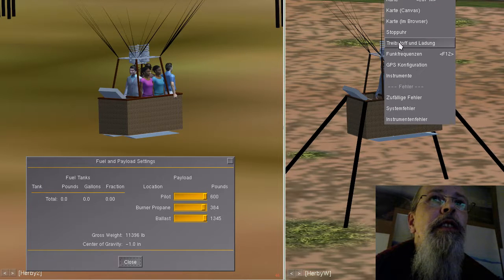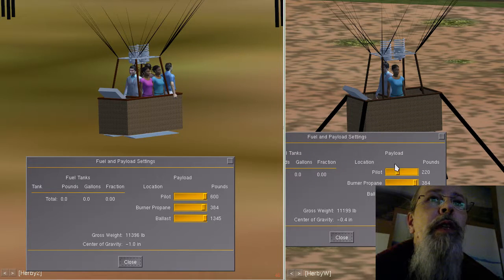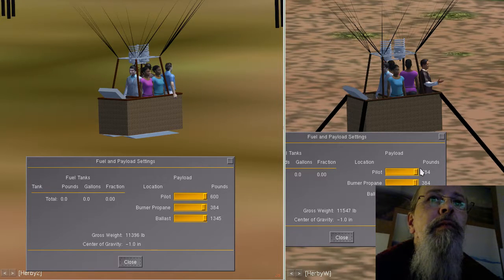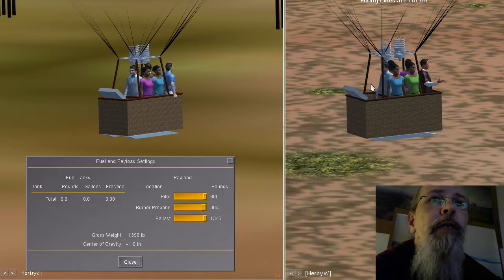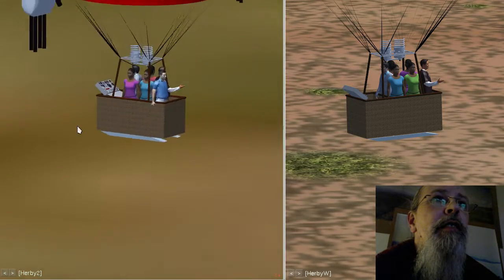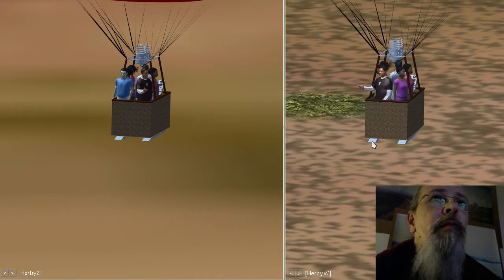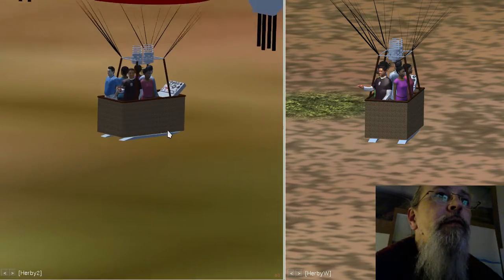I can go to the other balloon and also adjust the value of the passengers — setting six passengers there too. You can see the balloon abruptly goes to the ground because it's a lot heavier with passengers. Going to the same position, you can see I have different passengers on each balloon.